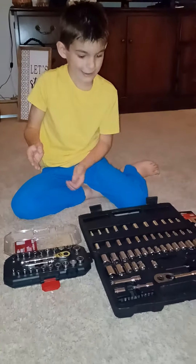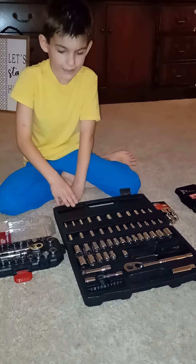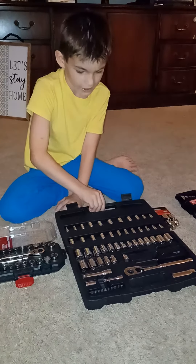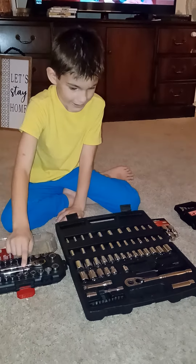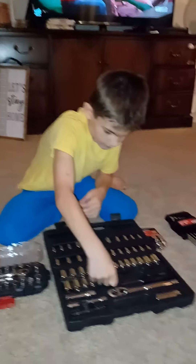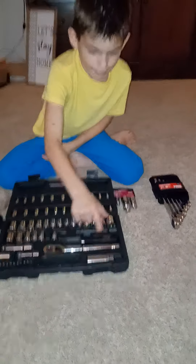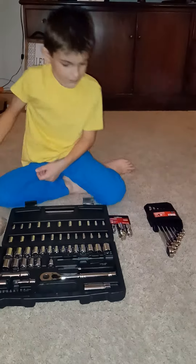A few months pass and I get my own 3/8 socket set. On the top here, this does open like a clamshell as you can see. On this side we have quarter inch tools, which can also fit this ratchet, but there's an adapter piece that goes from 3/4 to quarter inch, which is pretty cool. And everything just sits right there. You might be thinking the long extension is missing — that's because my grandpa is getting it serviced since the ball won't grab onto the spark plug socket anymore.